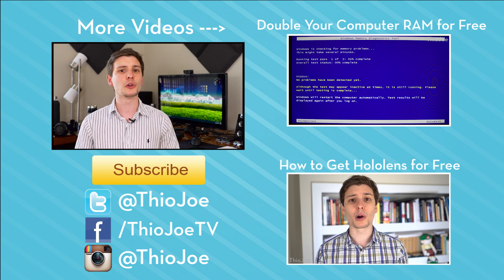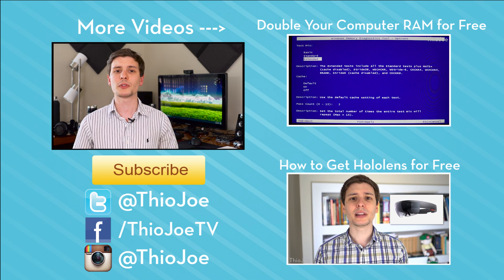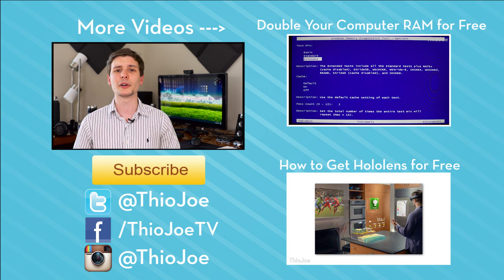If you want to subscribe, I make new videos Monday, Wednesday, Friday, so I think it should be worth it. I'm looking forward to hearing from you guys either here on YouTube or on Twitter. Thanks for watching, I will see you next time — have a good one.